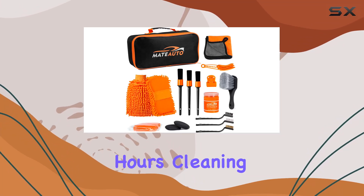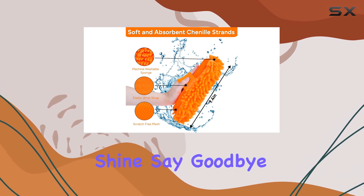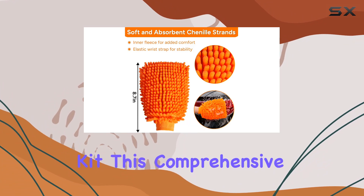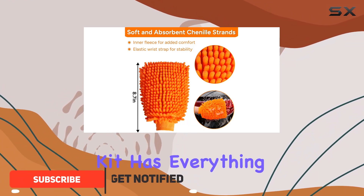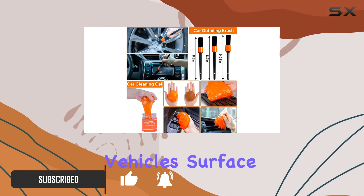Are you tired of spending hours cleaning your car only to find scratches and swirl marks ruining its shine? Say goodbye to those worries with the Mate Auto 17 PCS Car Cleaning Kit. This comprehensive kit has everything you need to achieve a professional-level clean without the fear of damaging your vehicle's surface.